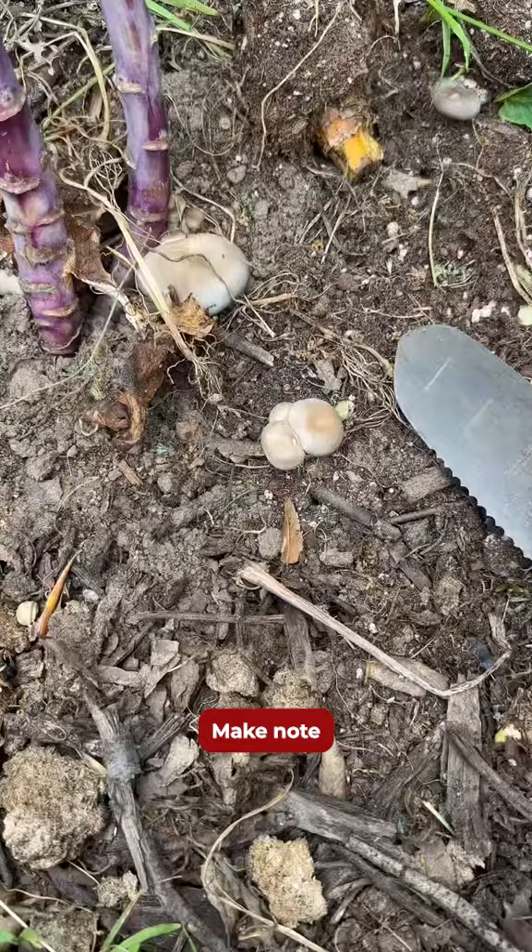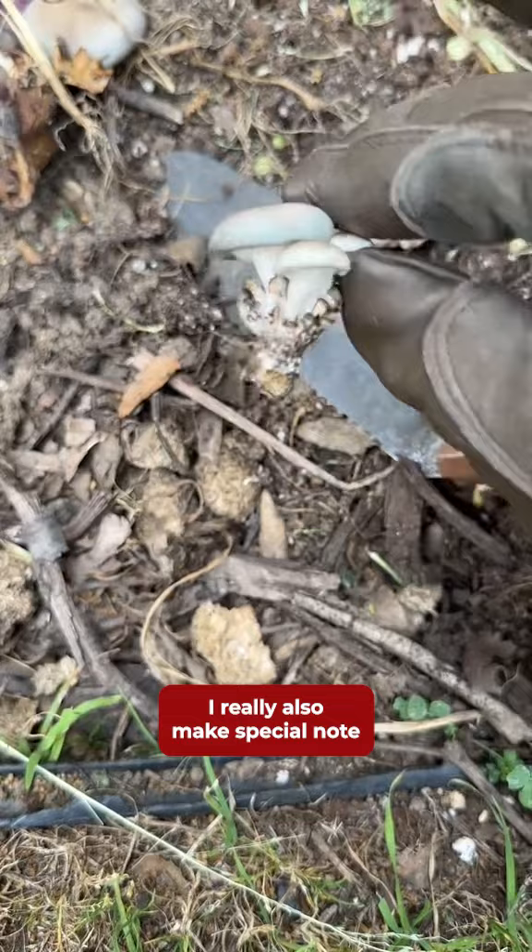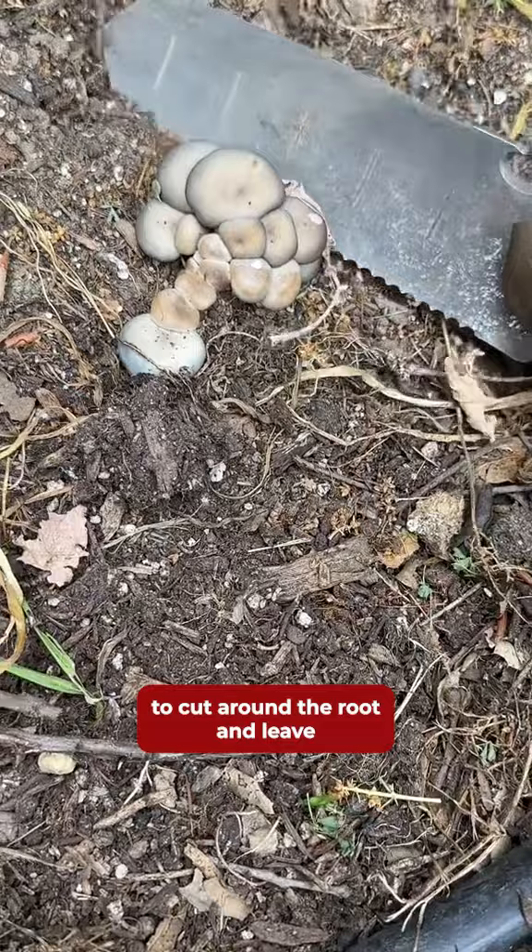Make note: I am not a professional forager, and the only reason I'm harvesting these is because I know exactly where they came from. I also make special note of checking for any earwigs or pests. I could just tear them out, but I love using a hori hori to cut around the root and leave the area beneath untouched.